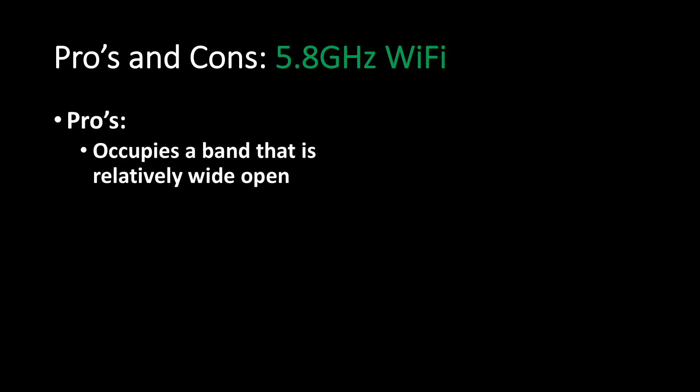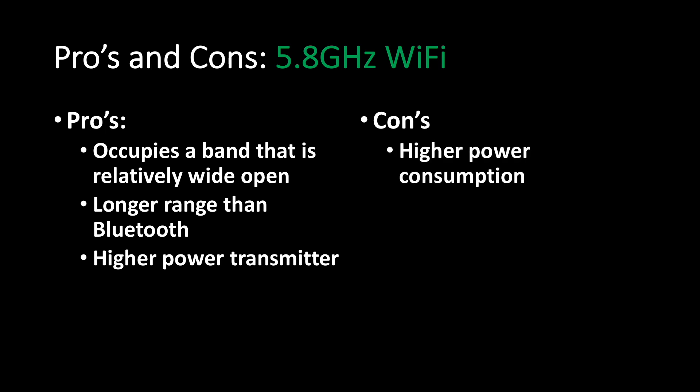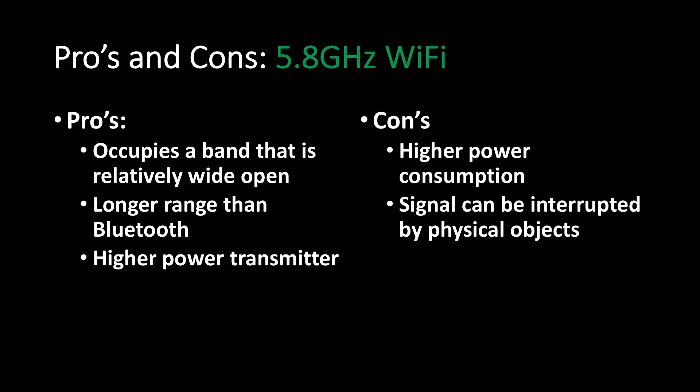Pros of 5.8 GHz Wi-Fi: it occupies a band that is relatively wide open. While dual-band routers have been around for a long time, rarely do people use the 5.8 GHz band. The range is longer than Bluetooth, as we saw in our range test. Cons: it has higher power consumption because of the higher power transmitter, so you're going to need an external power supply. The signal can be occasionally interrupted by physical objects — not as much as Bluetooth, but it isn't quite as reliable as 2.4 GHz.